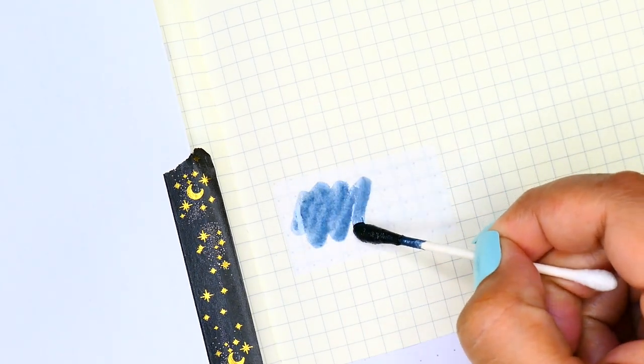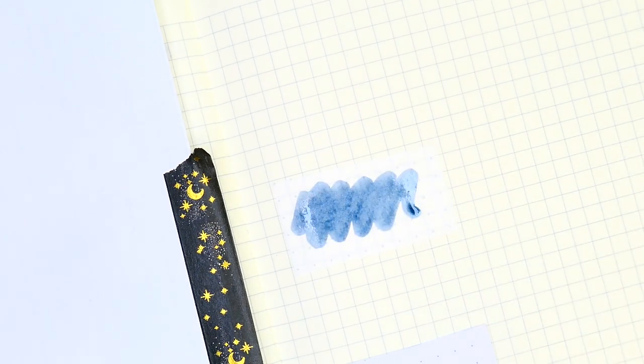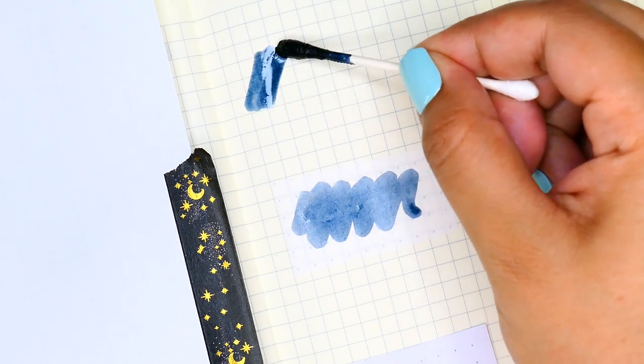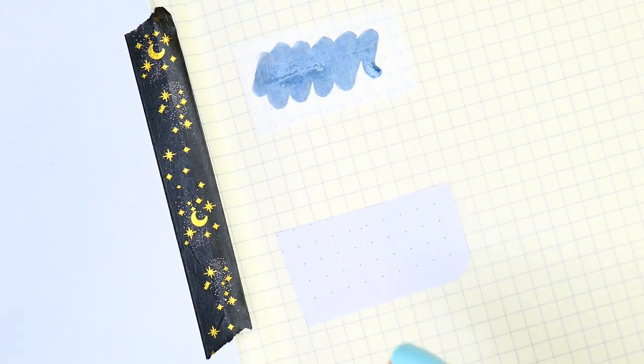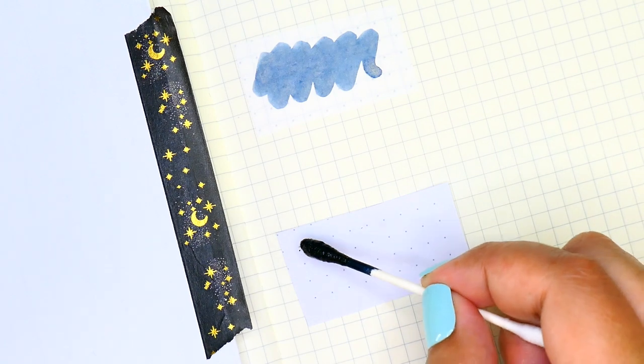Cotton swabs to the rescue! The one I just swatched on was the Tomoe River. Here I'm swatching directly onto the Loic Term paper, and below I have the Archer and Olive 160 GSM paper as well.